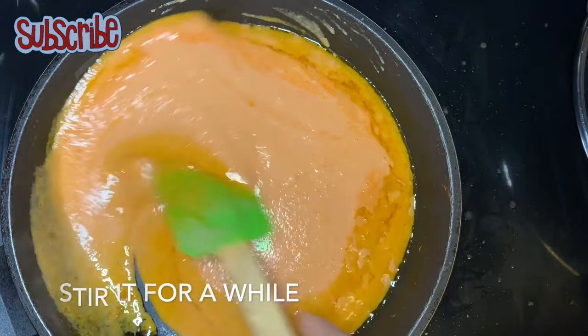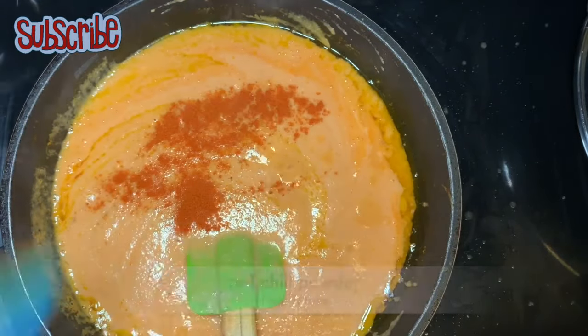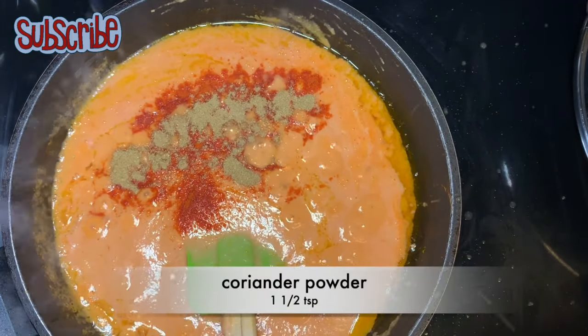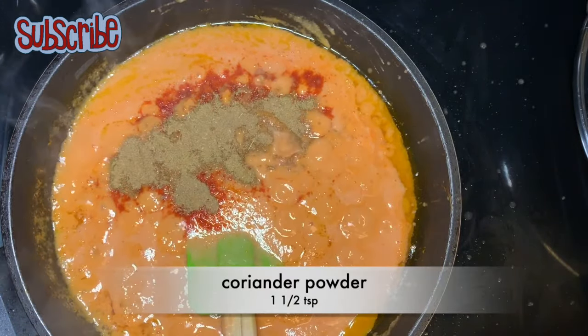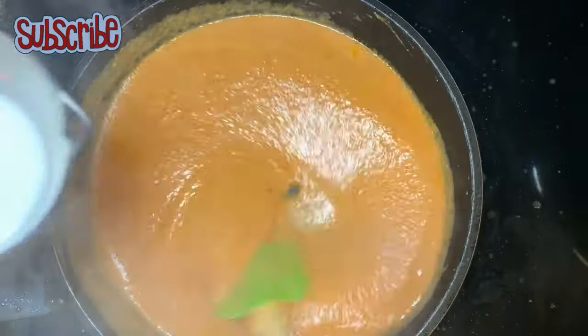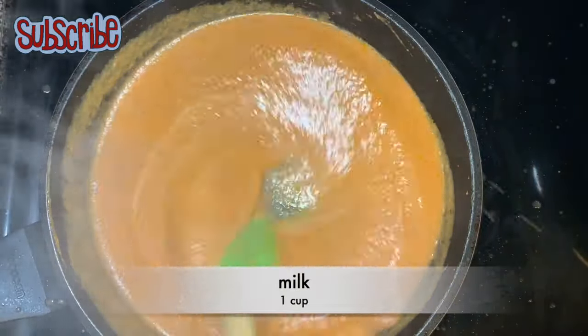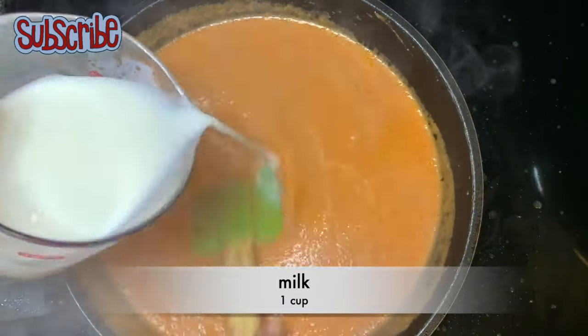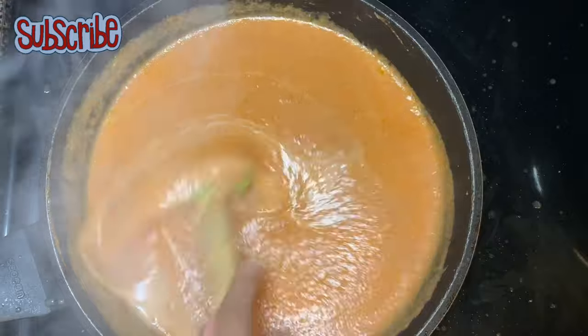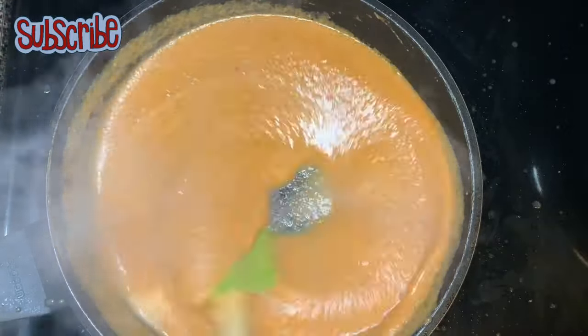We'll stir and mix the oil and the gravy well. Now we'll season it with some red chili powder and some coriander powder, and we'll stir to blend the seasoning with the gravy. Now it's time to add the milk — I have taken hot milk here because when we're adding hot milk there are fewer chances of the milk spoiling.